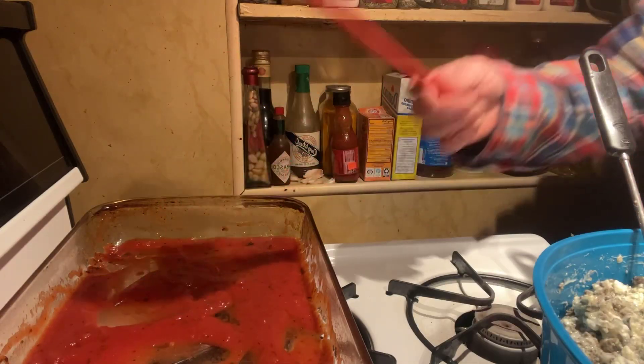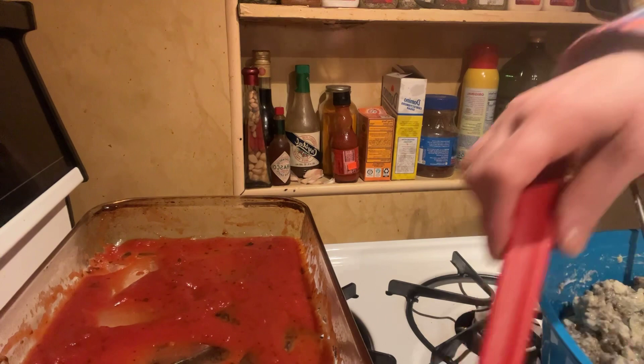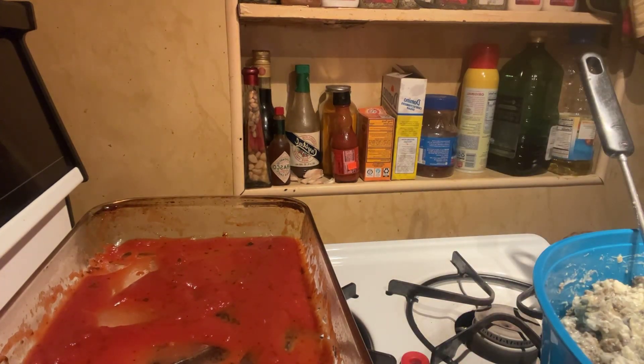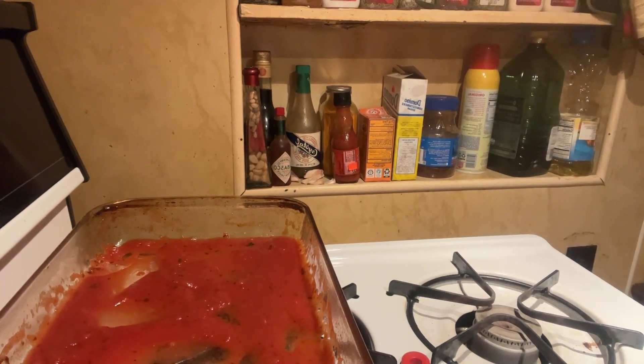Put the sauce down there. See if this has cooled down any. I'm running out of spaces — there just ain't no room in this place at all. I need to put the noodles over there. Okay, I'm gonna have to move this for right now. I'm out of room. Whoops.